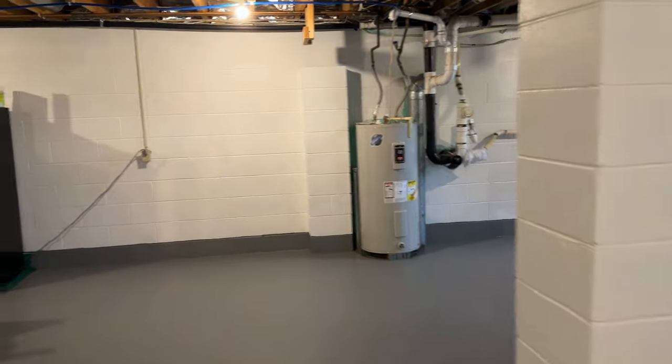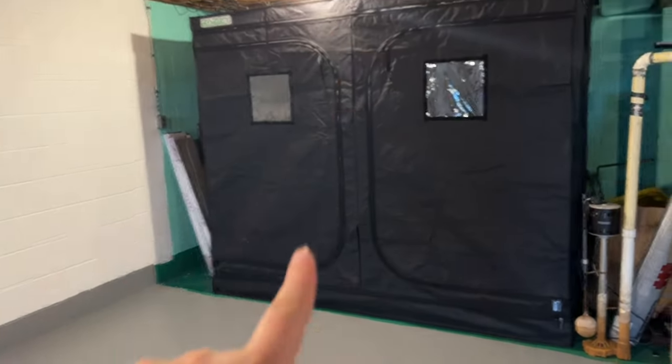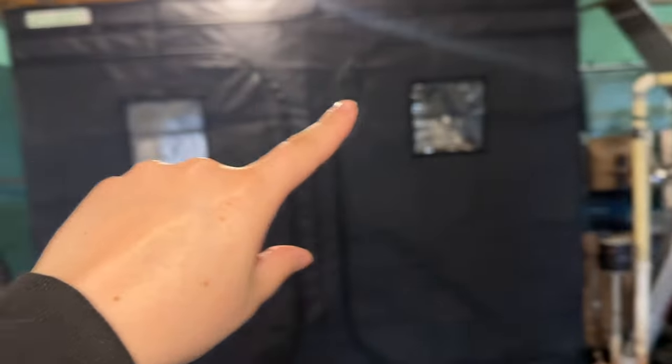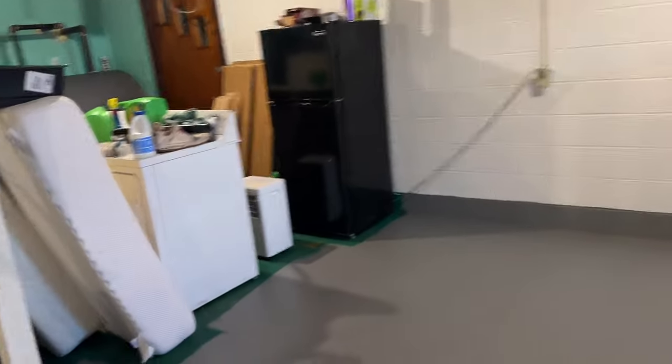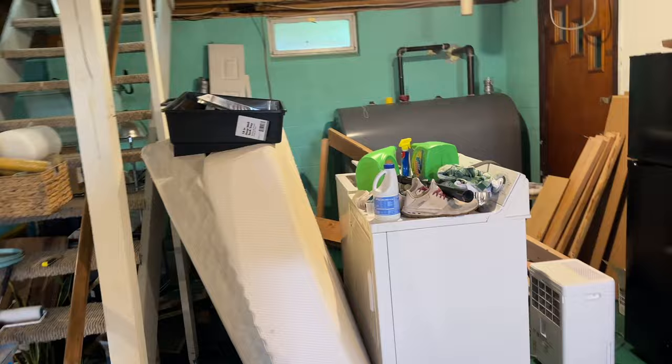Our next step is to tear down this grow tent that I put off — now I actually have to do it — so that Billy can build the wall that goes across here for the closet. Then we move things around so I can finish painting that small bit of floor, and so Billy can also build the door and wall. From there we do the electrical and hook up a sink over here so we can have our little kitchen area.